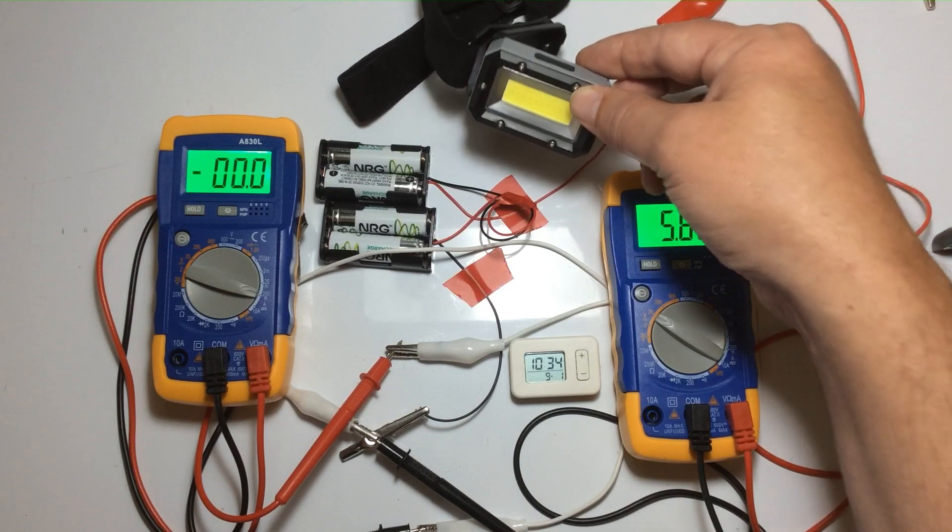So we're going to use the rechargeable batteries because we need a fair comparison — these are the batteries used in the other power transfer test, so we need to use the same batteries and the same load, the same light. I've got this little clock here which has the date; it's the 1st of the 9th. I'm going to start this now. I estimate this will run for approximately 12 hours with fully charged batteries.